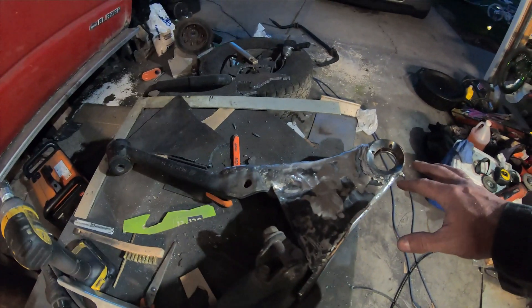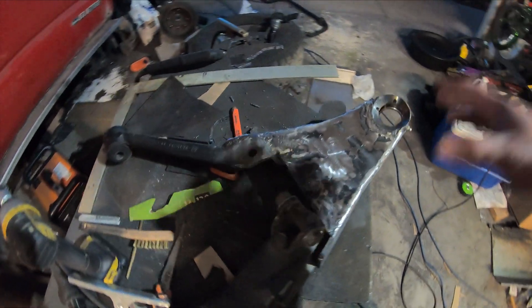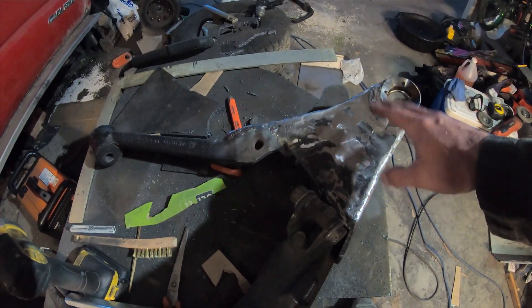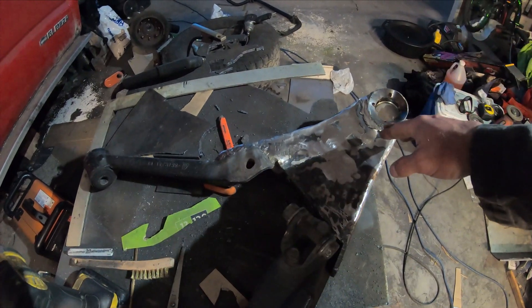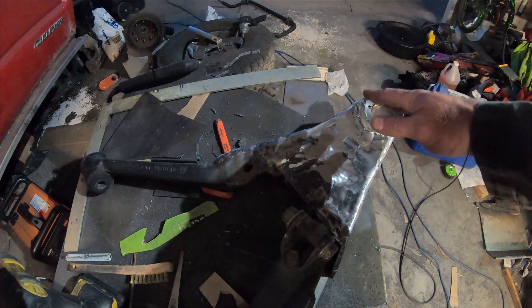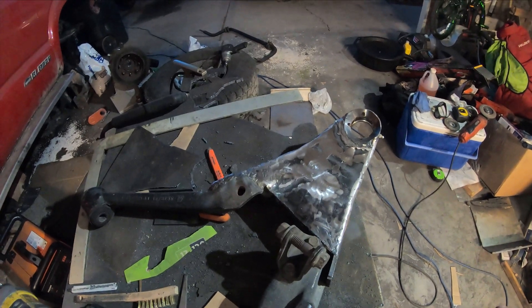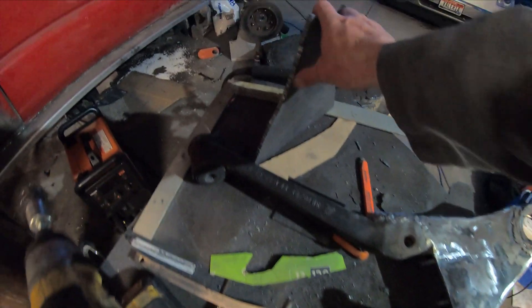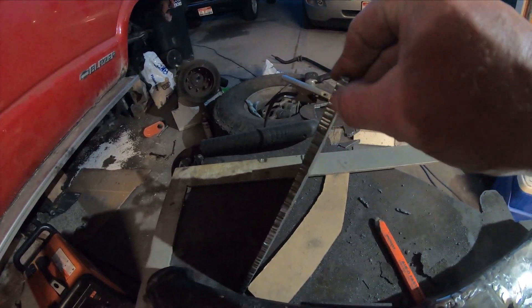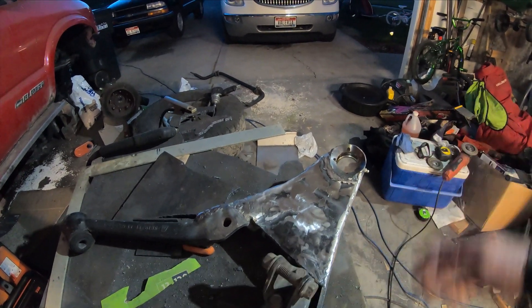I was going to use my TIG welder and weld all around this and make it as pretty as I can. But you can see here I ground, I welded, I grounded, I welded — there was some type of contamination, I don't know if I got bits of magnesium in it or what, but it was like bubbling. I was like, screw this — the gaps were huge and I was spending so much time with the TIG. I don't have a CNC cutting table, and I was like holy hell, this is going to be a pain to TIG it. So I decided just to wire feed it.